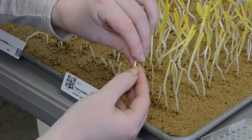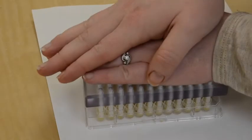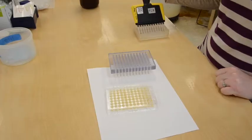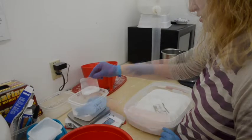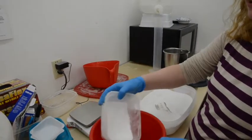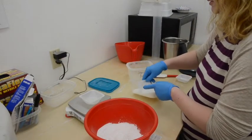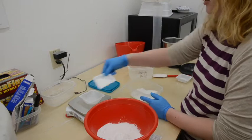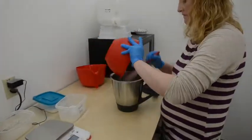Coleoptyl and mesocotyl tissues are then harvested from each seedling, crushed, and placed in extraction buffer. After the samples are harvested and placed in extraction buffer, we make starch gels. We use potato starch as it is a natural biological product that does not interfere with the enzymes.